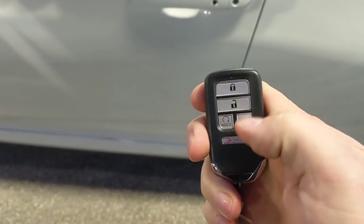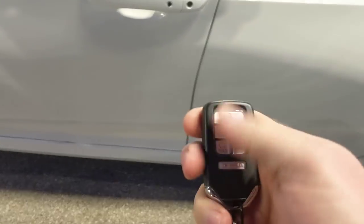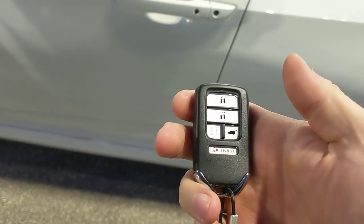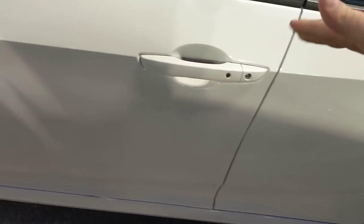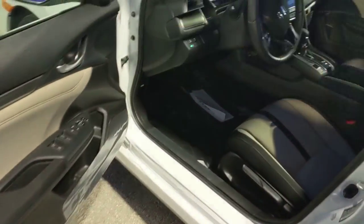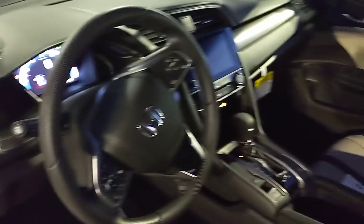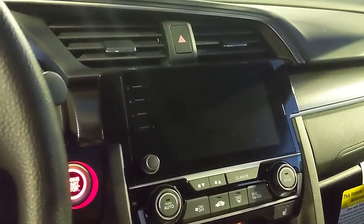The car has keyless entry. For remote start, you always press the lock button first, then press and hold the remote start button for a couple of seconds and it'll crank the car on. You can extend it for another 10 minutes by pressing lock and holding again. For smart key entry, put your hand on the door handle and it unlocks; press the black button walking away and it locks.